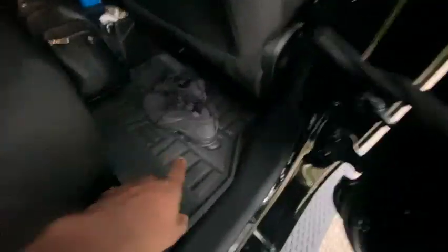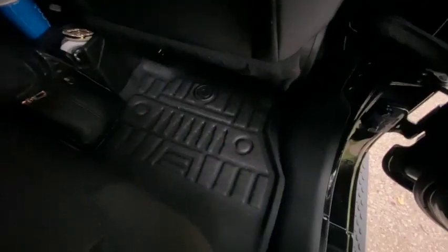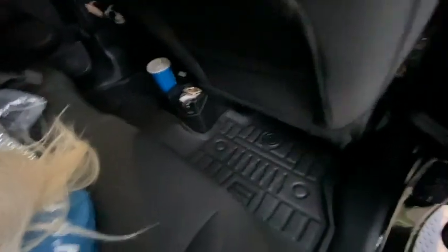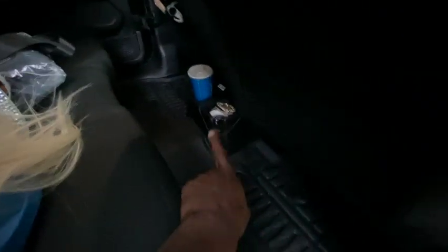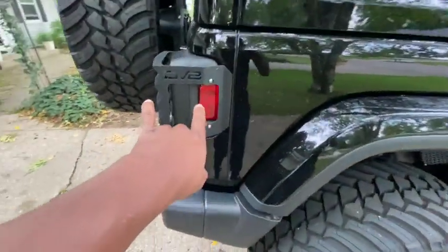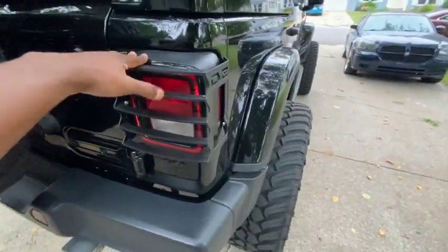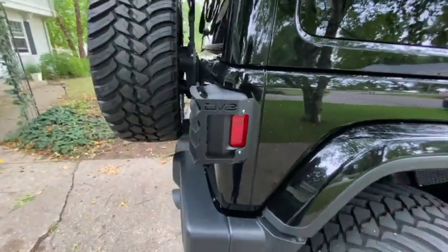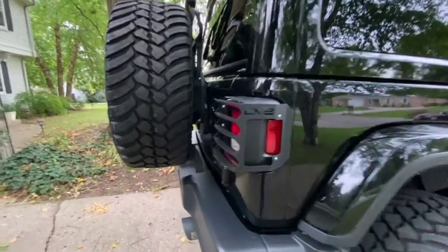In the back there are the same style Jeep mats. The rear mat is one big single piece that goes from the left side to the right side and covers the middle area too — so you get three mats total but that rear piece is one unit. They're real sturdy. I'd definitely recommend them. I also have the Deviate light covers — two pieces, easy install. I did a video walking through the install step by step. They look really good.